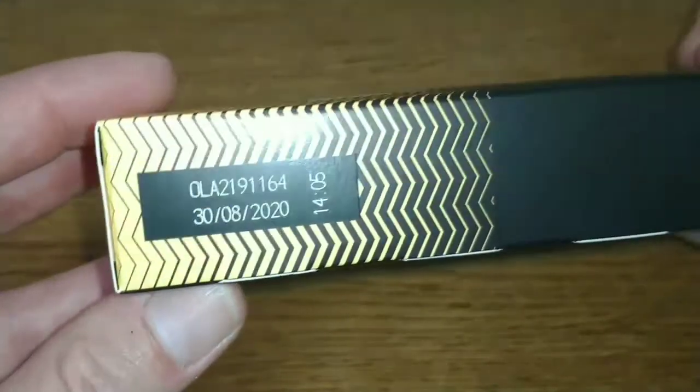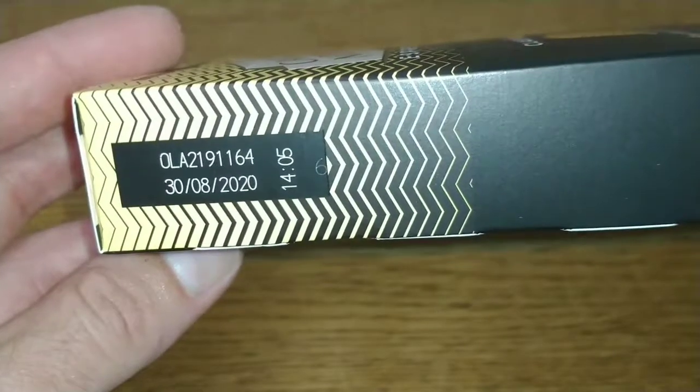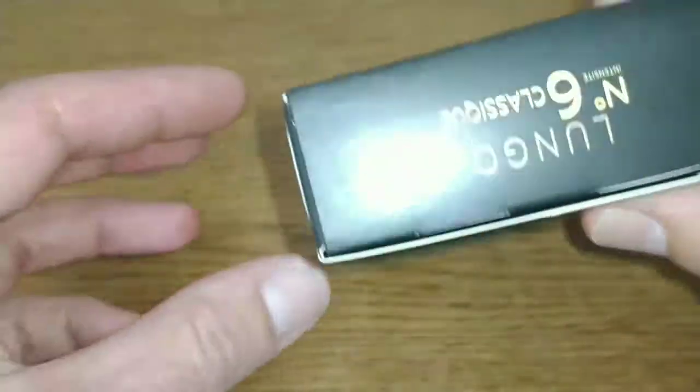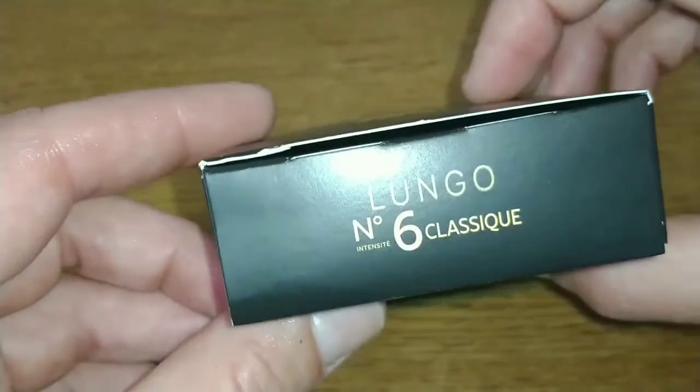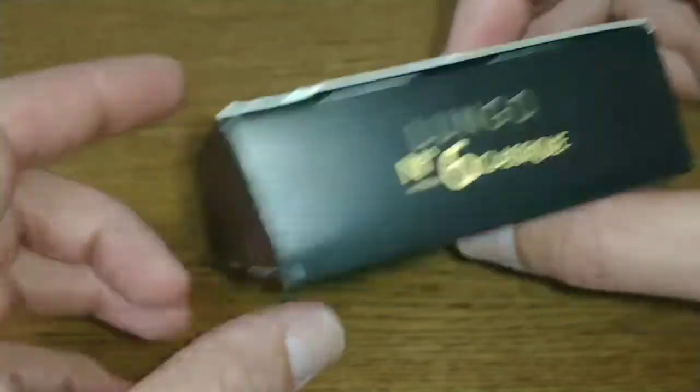The best before date on these is the 30th of August 2020, so round about a year on the best before date. And that's it for the pack — intensity number six, Classic.